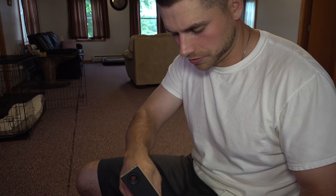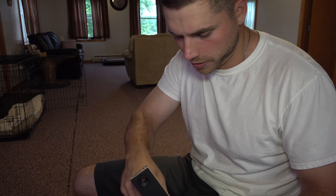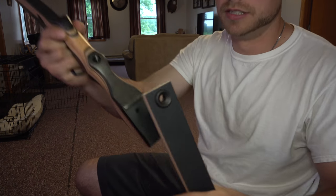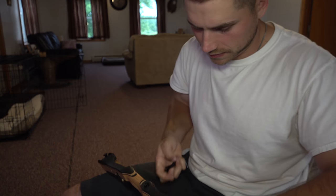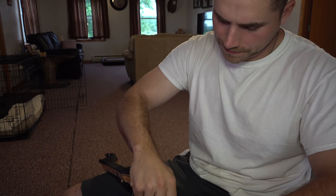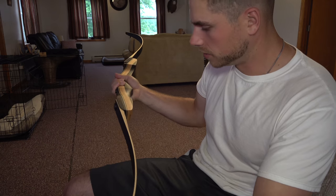You just unscrew the allen bolt that's on the frame of the bow, just like that, and then the limb fits right in there. Go ahead and screw it back down. We've got the limbs on the bow now.